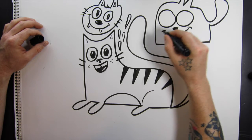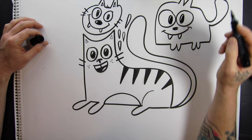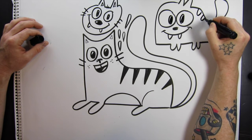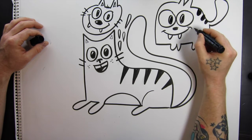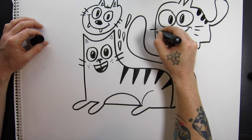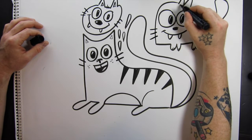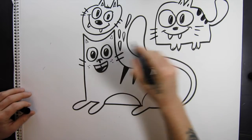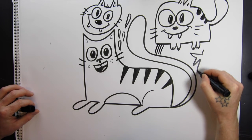Like I said, cats can be any shape or size. Sometimes they don't even have to look like cats — you just put some whiskers on them and all of a sudden, voilà, cat! Just have fun with it and draw some shapes.